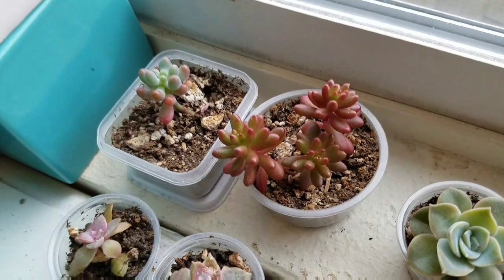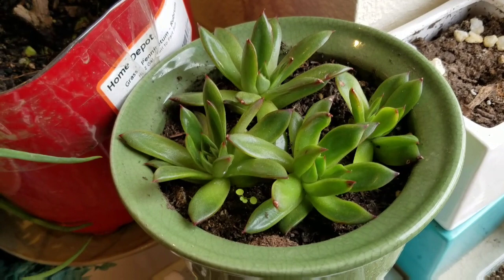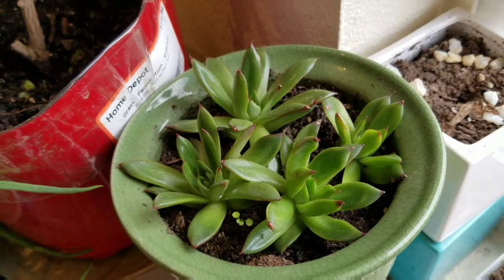Some of these are a little stressed but I think they're okay. Those were babies taken off of one of my bigger succulents.